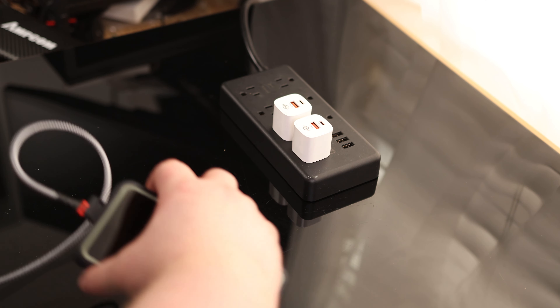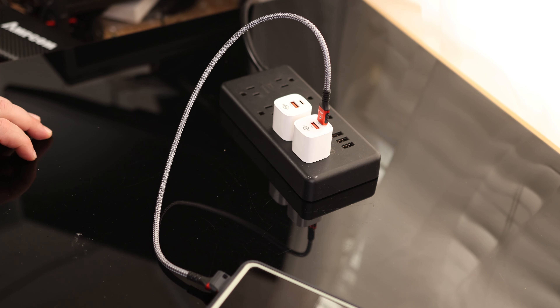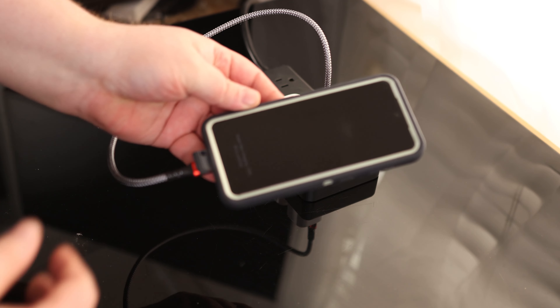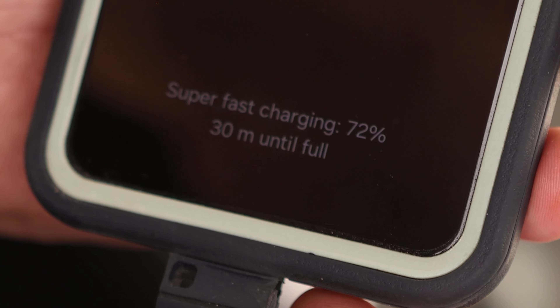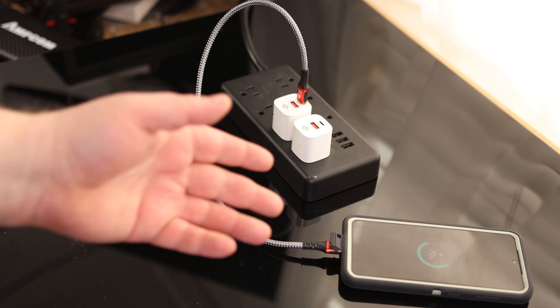They're even small enough that we can put them side by side without them interfering with each other. Let's plug the phone in — and check that out. Super fast charging. That is not something you get out of just any old charger, and they both work for it.